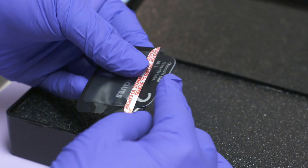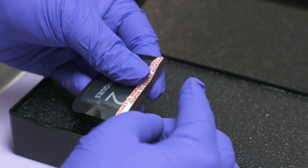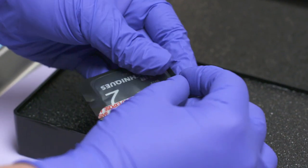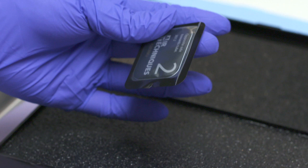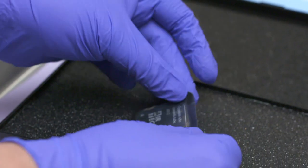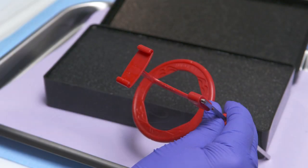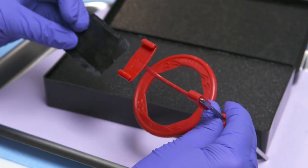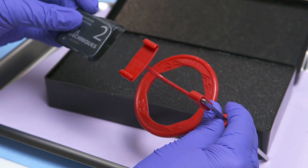With your gloves on, take the sensor and insert it into the barrier envelope with the printed side of the sensor visible. Peel off the adhesive strip and use your fingers to seal the envelope. Each sensor has a printed side and a blank side. It is important to ensure that the blank side faces the x-ray tube and is the side being exposed to radiation.